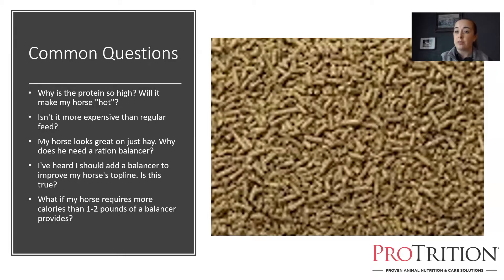Protein is kind of the energy source of last resort for an animal. Additionally, protein does not cause excitable behavior. Even excess calories don't really cause excitable behavior so much as lack of energy usage — the horse that's not getting turned out or ridden much is going to have more energy. In some horses, sugars and starches do tend to cause excitable behavior, so for those horses we want to lower sugar and starch, which means a ration balancer or a lower-starch regular feed may be appropriate.